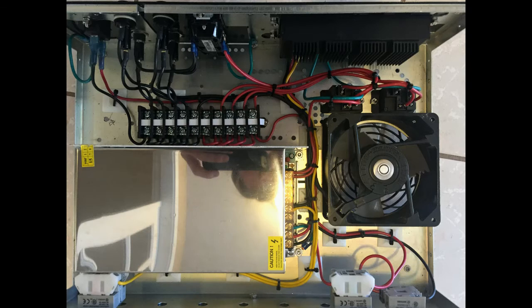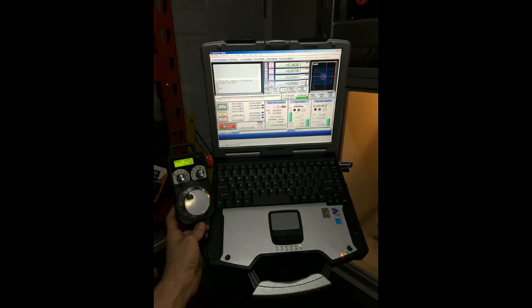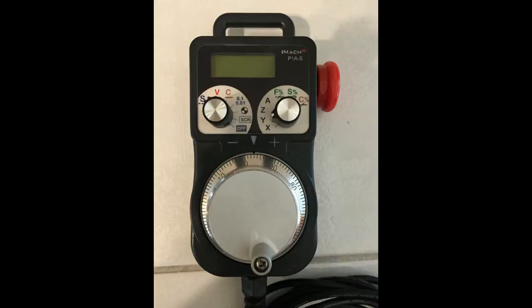The stepper motor control box is an old amplifier purchased from Value Village for $20. The controller is a Gecko G540 powered by a 48 volt 10 amp switching power supply. My computer is a Panasonic Toughbook CF30 running Windows XP and Mach 3 as the control software. The pendant is an iMach 3 P1AS purchased from VistaCNC.com.